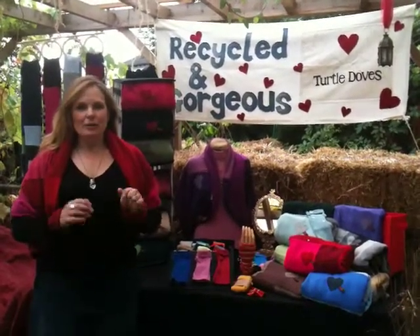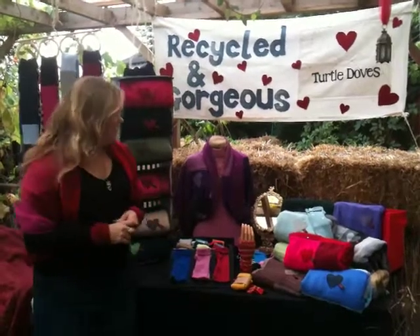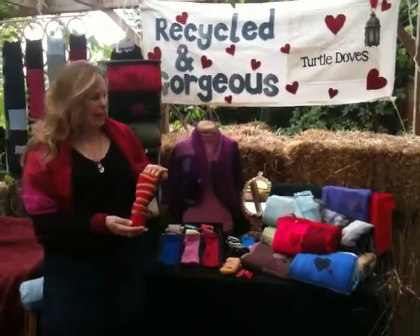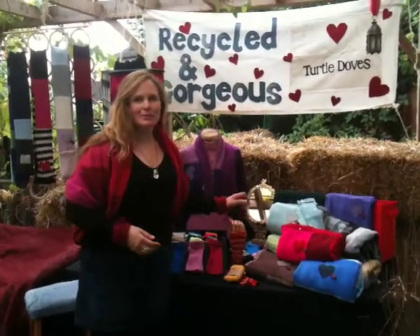Hello, I'm Kate from Turtle Doves and I want to tell you a bit about our product Turtle Doves. They're a wrist warmer and a fingerless glove rolled into one and they're all recycled from jumpers that we buy from charity shops.